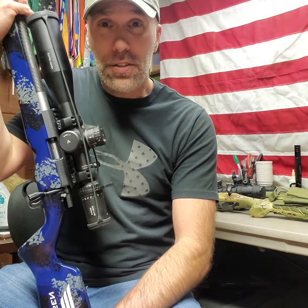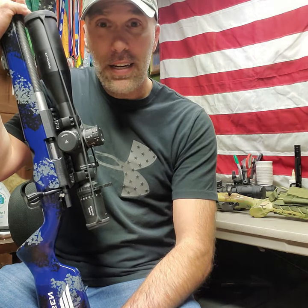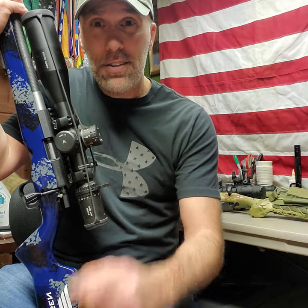Hope that helps. Don't forget to use the code ROC to get yourself in the running for a free optic giveaway with Randall. Other than that, get out there and shoot.